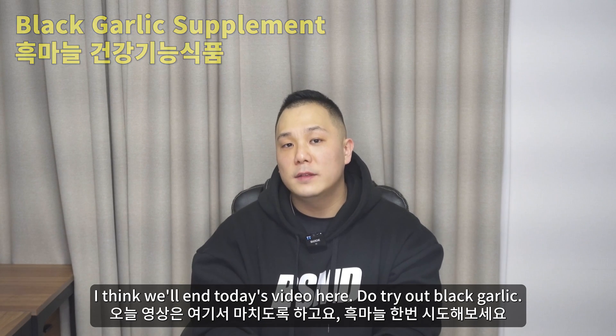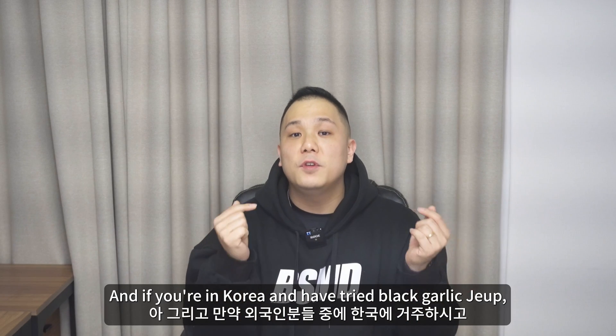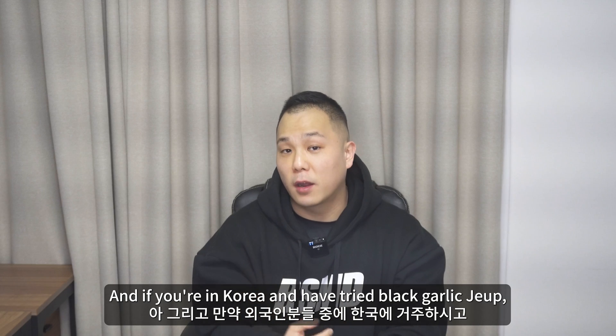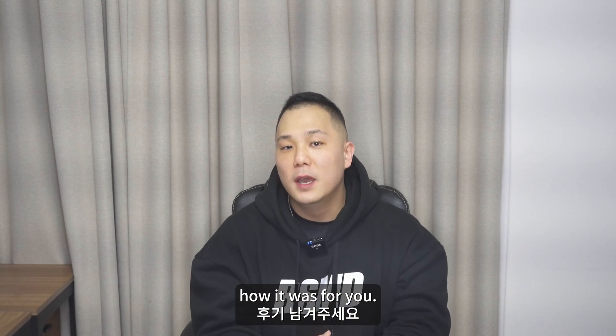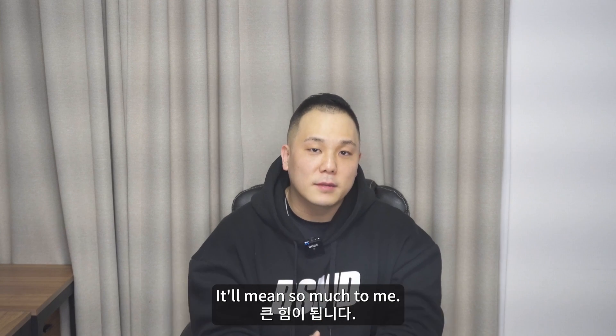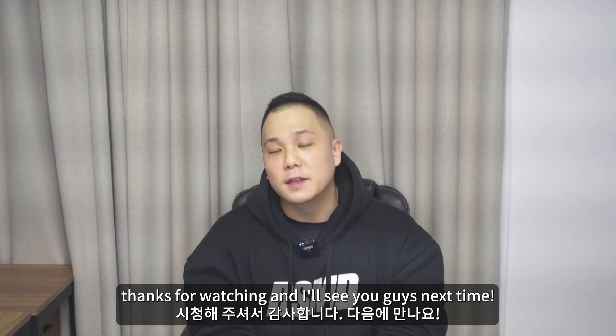I think we'll end today's video here. Do try out black garlic — it's healthy for you. If you're in Korea and have tried black garlic jeep, please let me know in the comment section below how it was for you. Please subscribe and hit the like button — it'll mean so much to me. Always make gains. Thanks for watching and I'll see you guys next time.